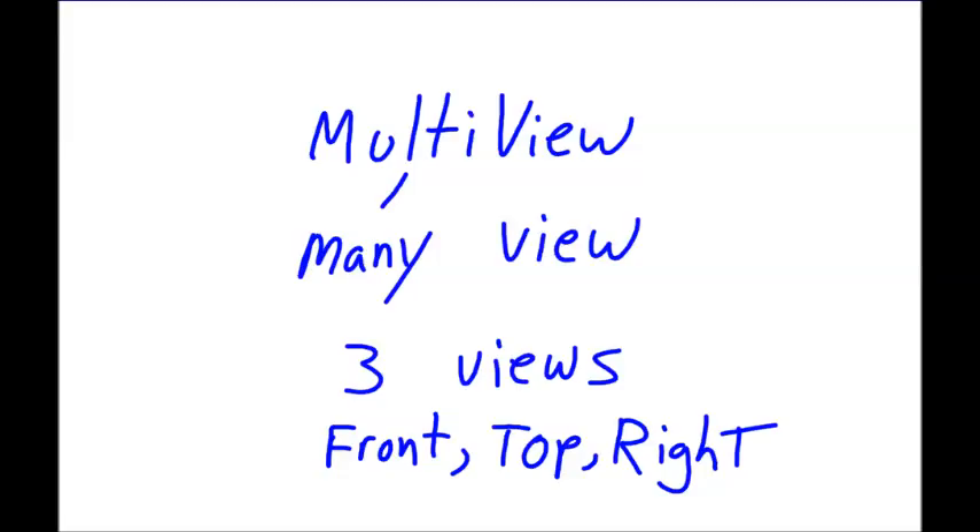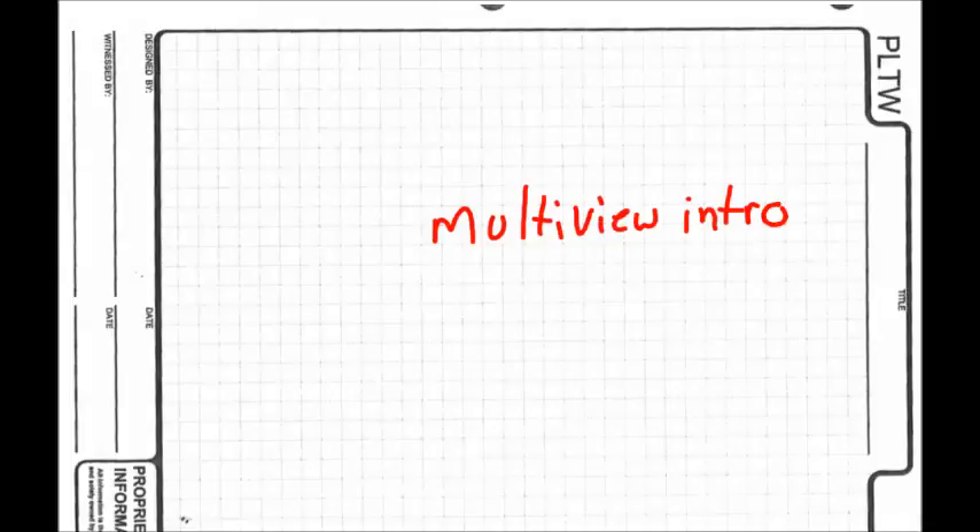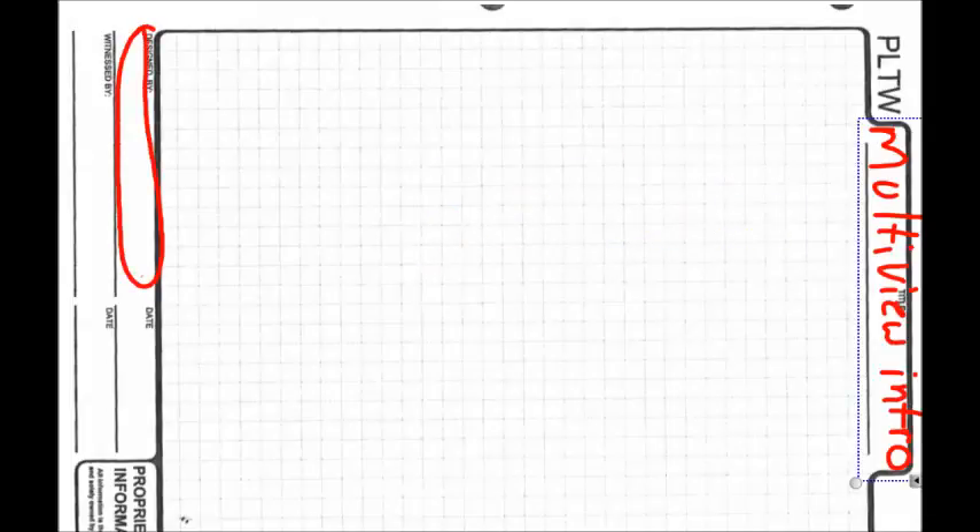Multi-view means many views — specifically three views: the front, the top, and the right. You can title this page 'Multi-View Intro,' designed by your name and the date.